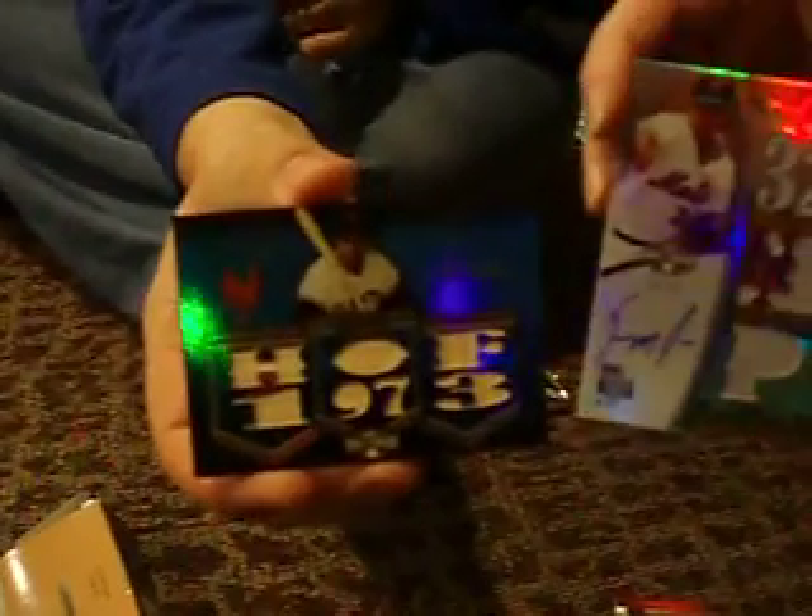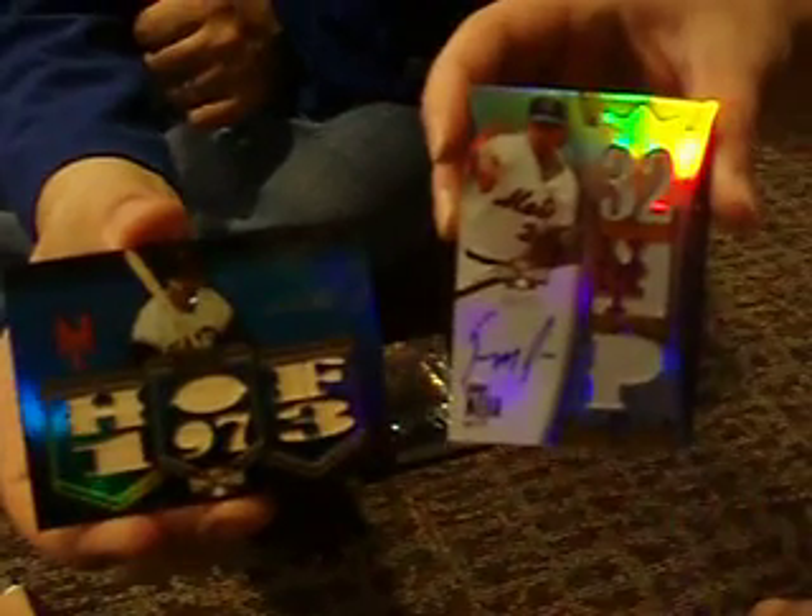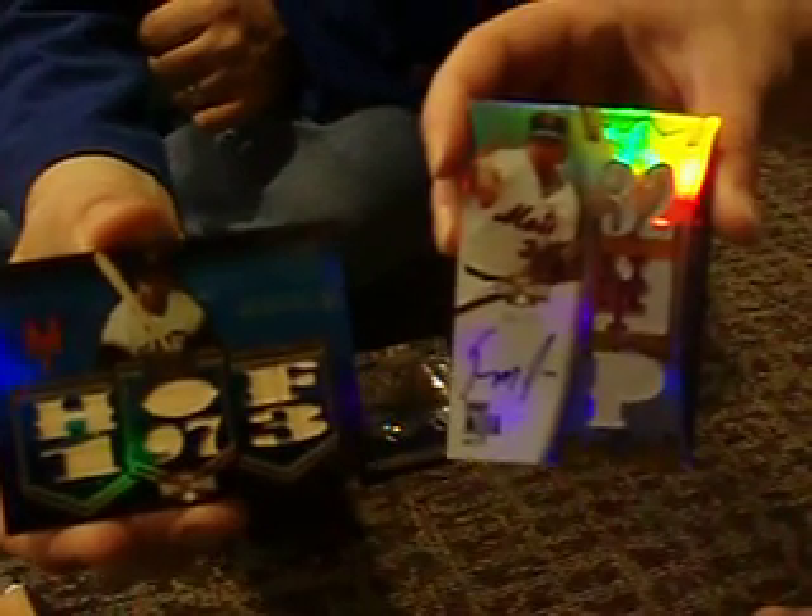So we'll just recap those again. We've got Monty Irvin, six-piece bat, two out of three. And the Yenry Mejia rookie triple jersey auto out of 25. Thanks for watching, guys. Peace.